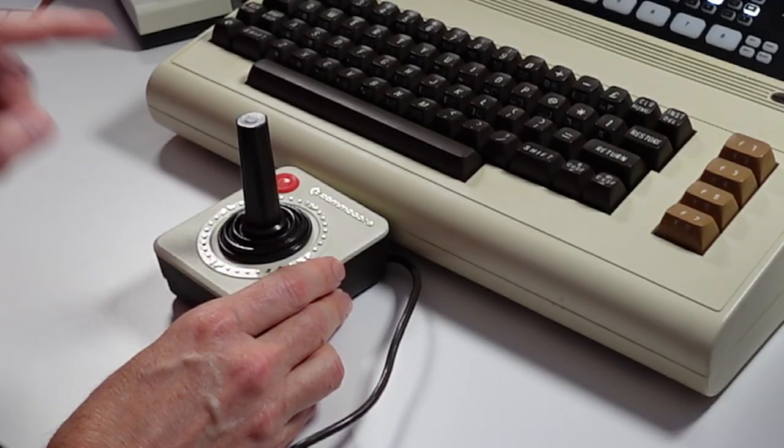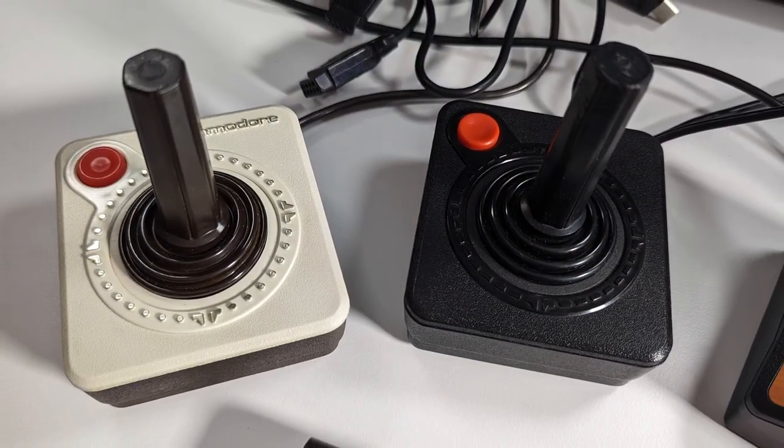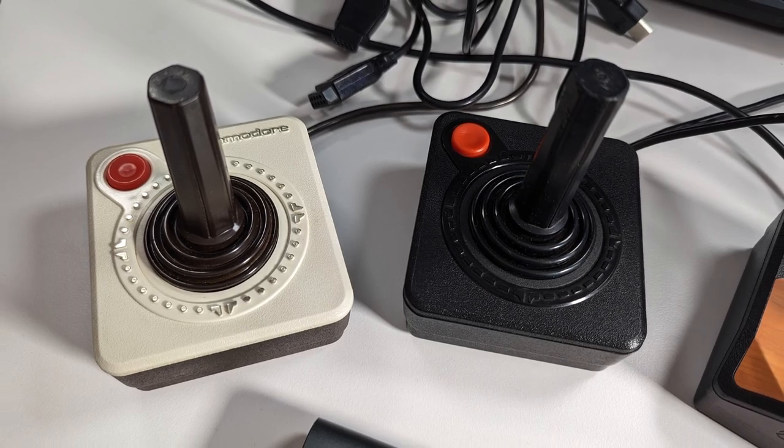But did you design it yourself? Because surely somebody knew that Atari also had a joystick out called the CX-40 that looked remarkably like the 1311. What was Atari's reaction? It's probably what you think it was.